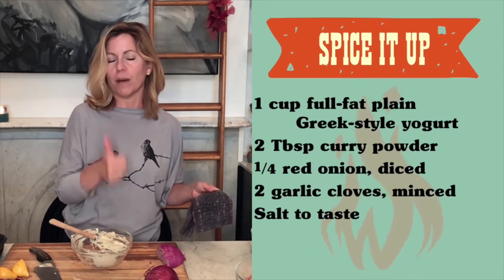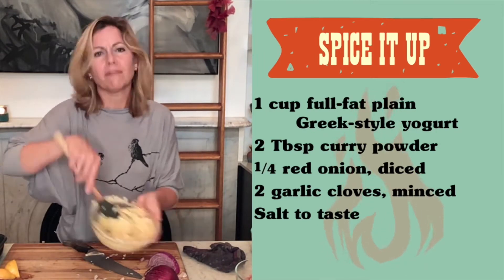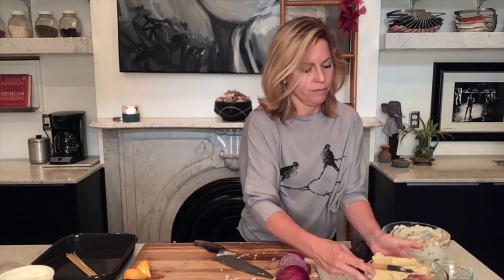Now I'm going to make the marinade for the chicken, which is even easier. It's just yogurt, curry powder, onion, garlic, and salt. I'm going to add that to my chicken and mix this up. I'll set these aside in the refrigerator, and then I'm going to go out to the fire pit and build my fire.